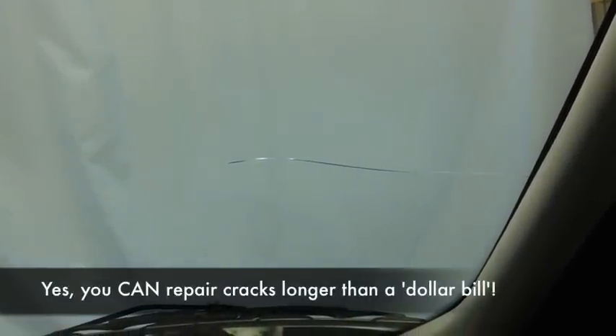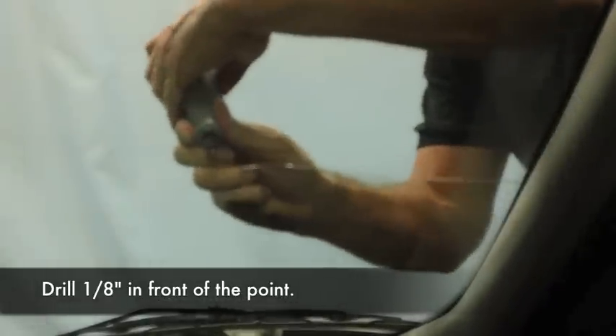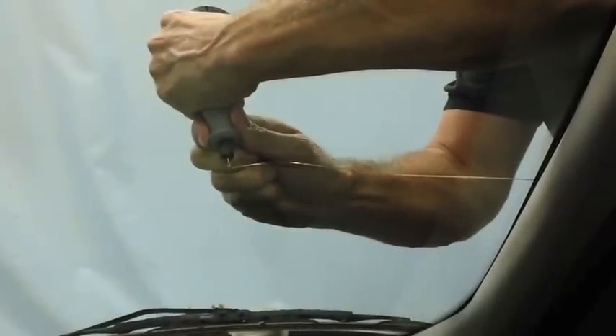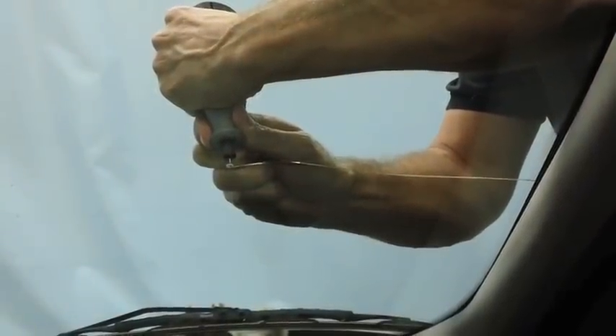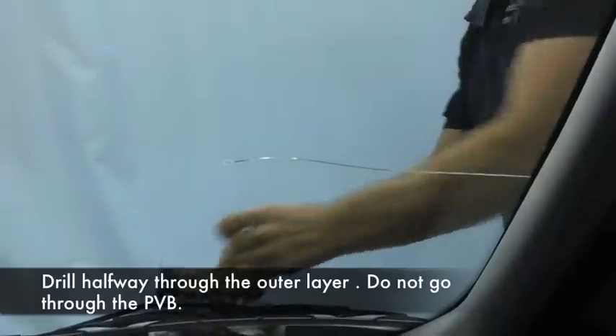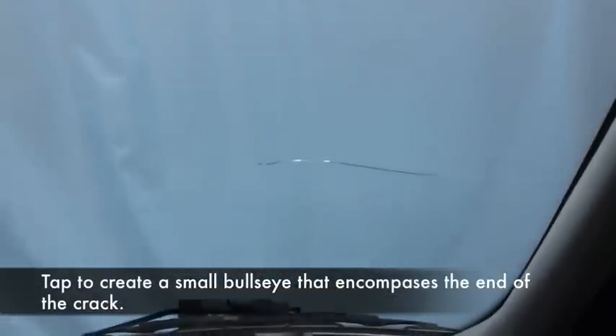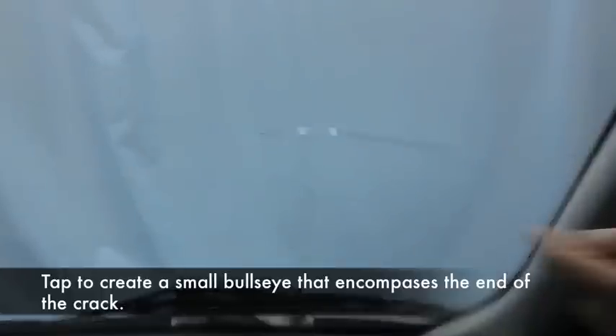This is one of the easiest repairs in the book. We're going to start by drilling about an eighth of an inch in front of the point. That's called drilling and tapping a bullseye. You want the point of the crack to terminate in that bullseye. As long as you get that bullseye right and get resin in there, the crack will never go anywhere.